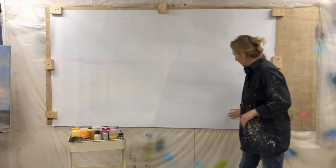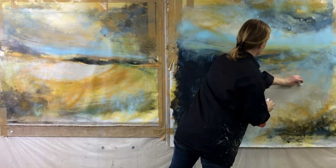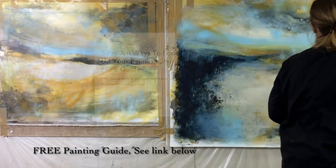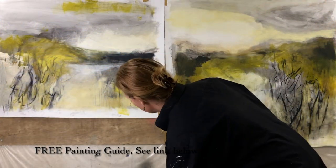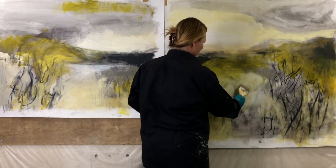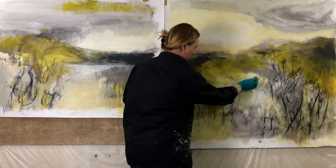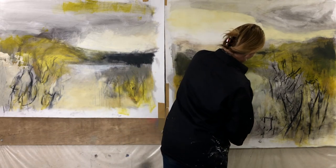Don't forget to download your insider tips to loosen up your painting style. Click below to download your copy of the free guide, Five Proven Ways to Loosen Up Your Painting Style — see the link below the video. In the guide I share five of the most transformative ways to loosen up while improving your paintings, and these are ways I use myself all the time in my painting practice. Download the free guide and start implementing the steps today to improve and move forward on your painting journey.